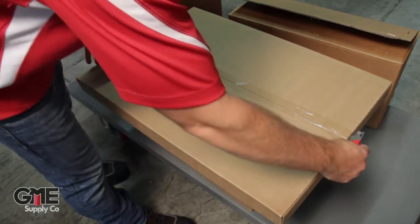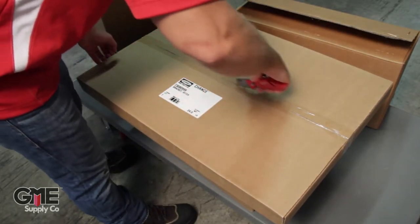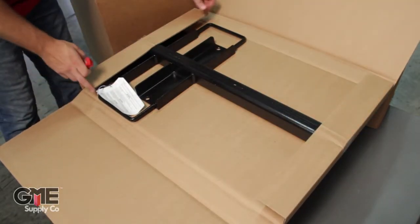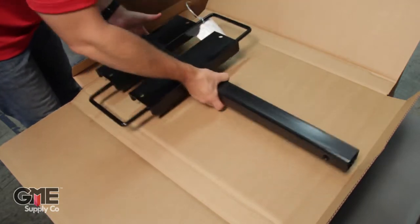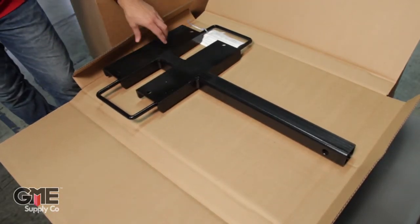Next we will open the hitch mount assembly, which comes in this large flat box. Be careful not to slice your hand open. You've got your black hitch mount that goes into a standard two-inch truck hitch, and the swivel mount actually attaches here to this part.